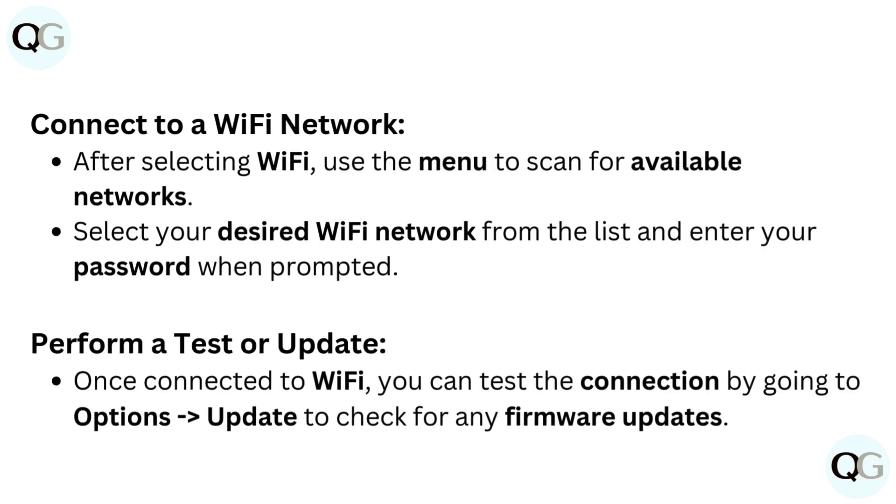Connect to a Wi-Fi network. After selecting Wi-Fi, use the menu to scan for available networks. Select your desired Wi-Fi network from the list and enter your password when prompted.